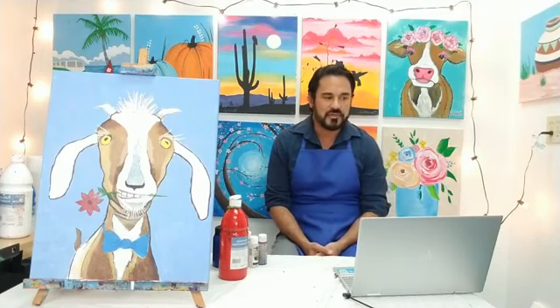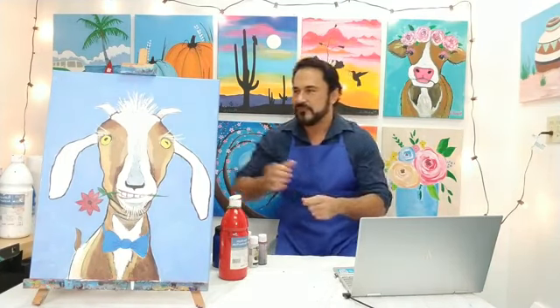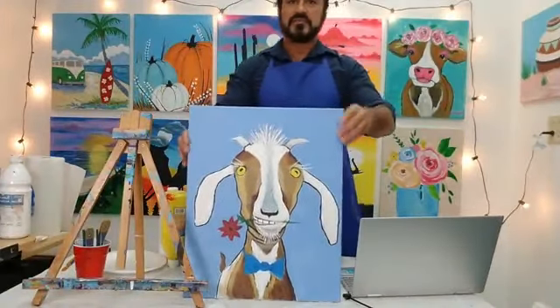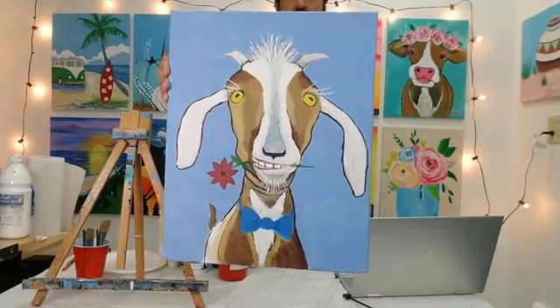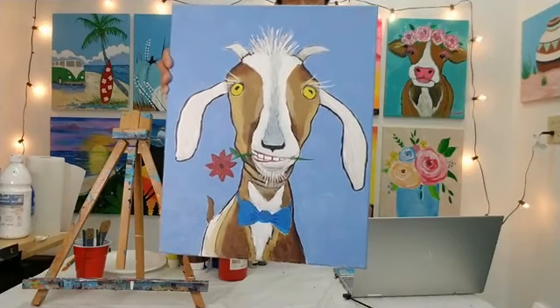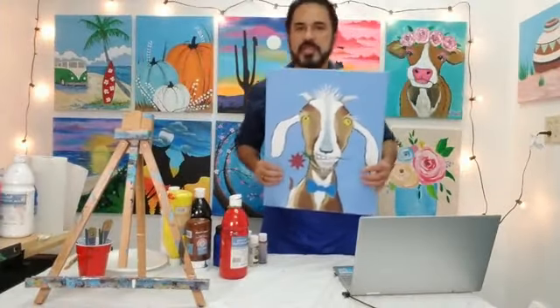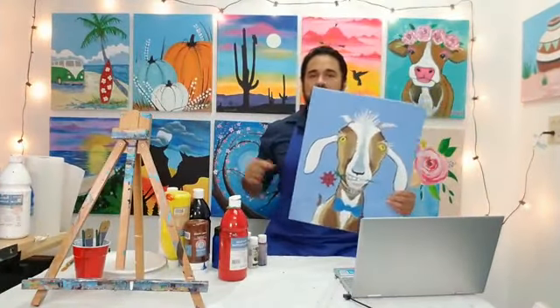Once again, hello, my name is Jesse. What's up Julie Rangel, first one to say hello! We're going to be walking through the steps on Mr. Vincent Van Goat here in just a little bit. Vincent's looking pretty dapper right there with his little bow tie and a little flower in his mouth — looks like he's ready to go somewhere.